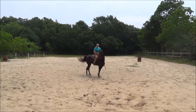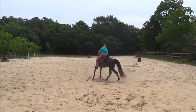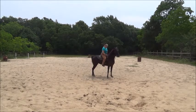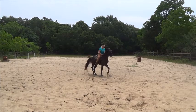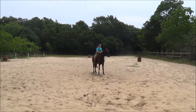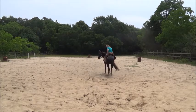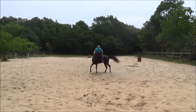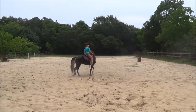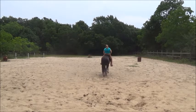So I start by yielding the hindquarters, straightening her out, and then continuing the motion but going backwards. So there I straighten her out and continue asking for motion, and she just takes a couple of steps and I release. Then yield again, yield the hindquarters, yield the hindquarters, straighten her out, and bring her backwards.